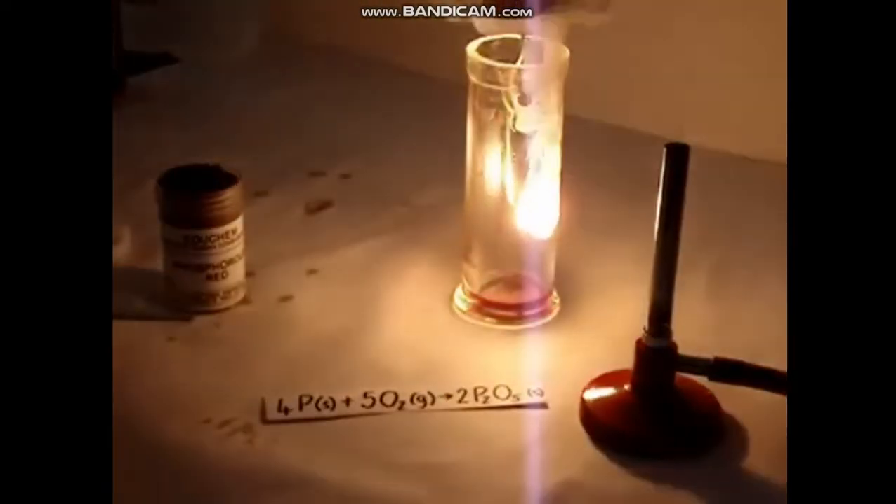Notice the colour of flame it burns with — it's a bright white flame. And that forms phosphorus pentoxide.